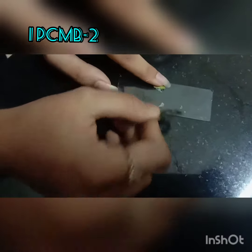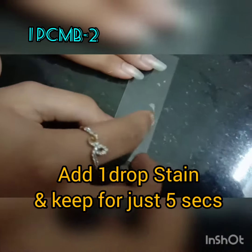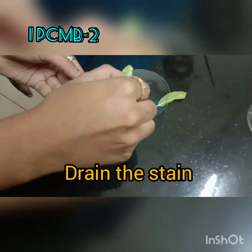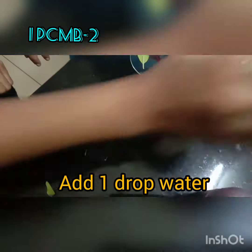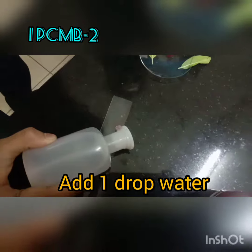Importantly, what you will have to do is stain the peel. Add one drop of the safranin stain and keep it for just five seconds. After five seconds, drain the stain into a watch glass, then slowly place the slide on the working table.